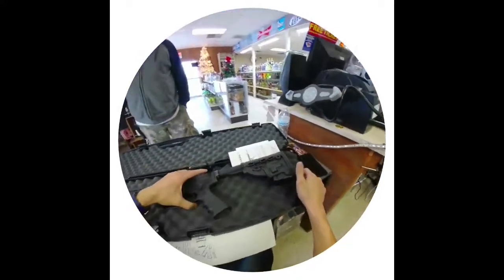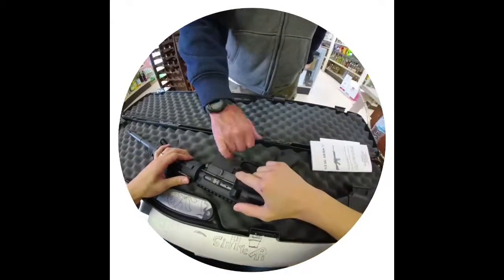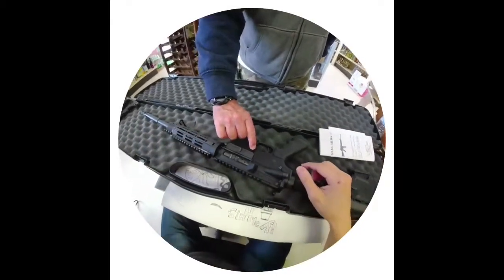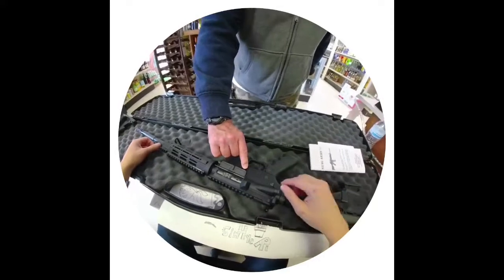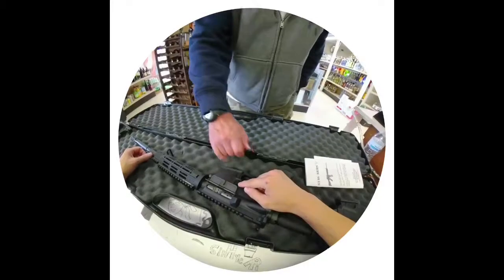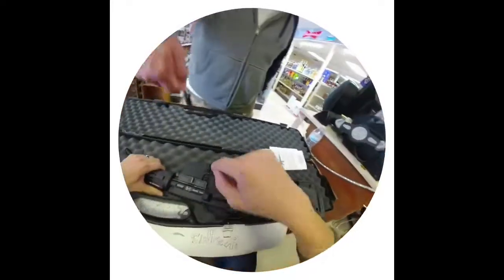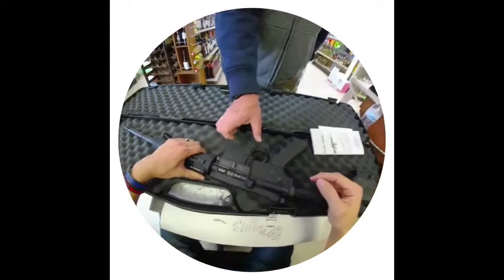I like it, it's nice. So this — California put this on here, so this is fixed. Normally it would depress in, and the inside is what you have to press. It's called a bullet button. So you have to take like the tip of a bullet, push it in there, and it depresses and ejects the magazine.